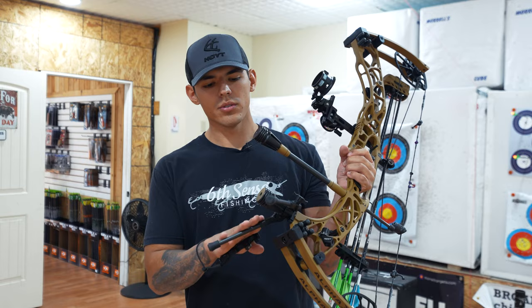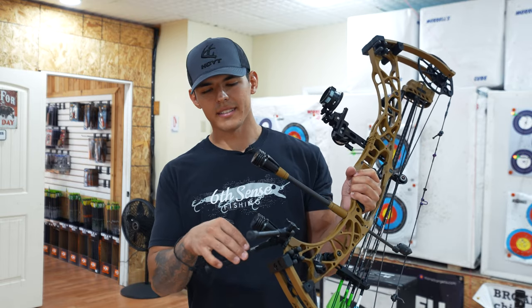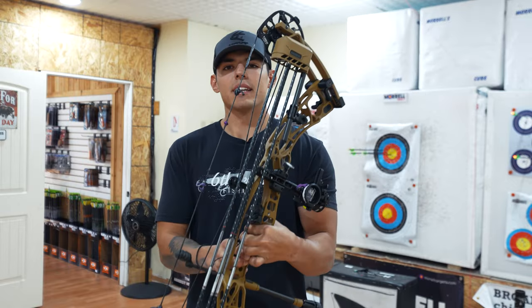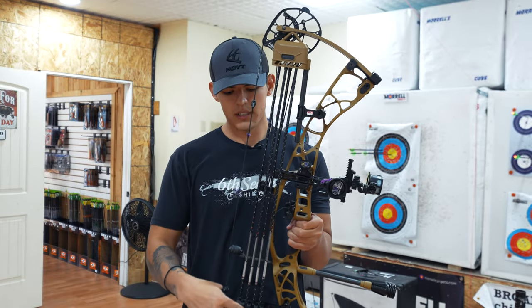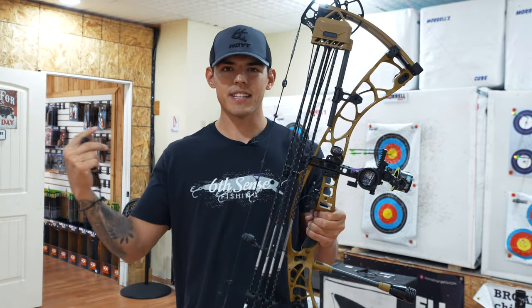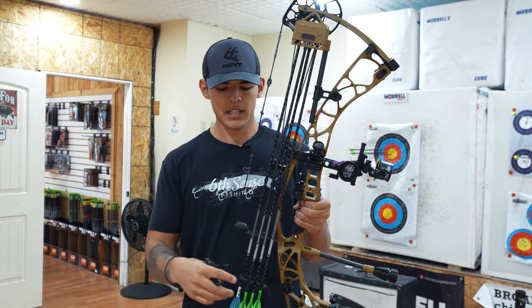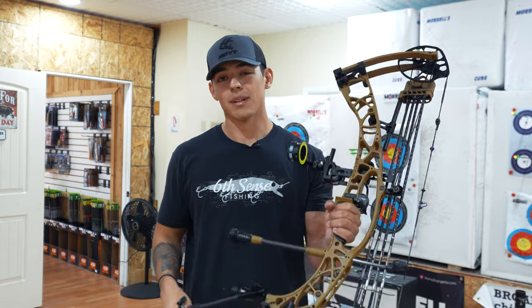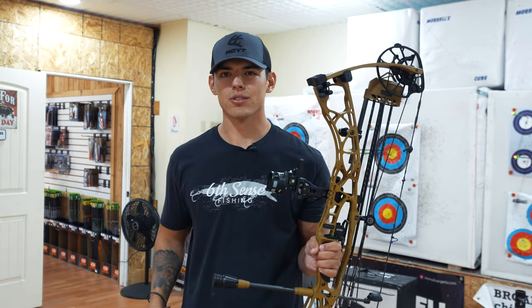Down here we've got the all new 2024 Hoyt Go Sticks. I've got a 10-inch stabilizer coming off the front in bourbon color. Back here I've got the Hoyt 4-Arrow double piece quiver — pretty standard, I ran that on my VTM 34 last year. These arrows are a 500 grain setup, 4-fletch. That is a quick rundown on this bow — now let's get some arrows through it.